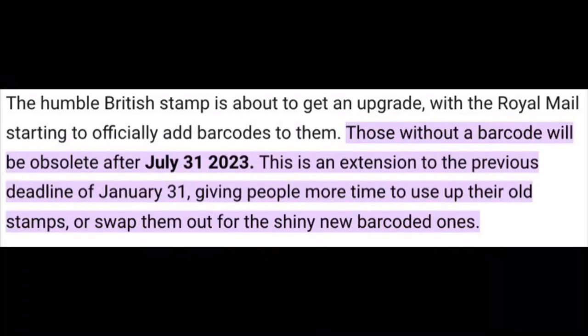But I found an article online, and I have had this information confirmed by a friend of mine who works for the Royal Mail that it is correct. The humble British stamp is about to get an upgrade, with the Royal Mail starting to officially add barcodes to them. Those without a barcode will be obsolete after — this is the important bit — July the 31st 2023.